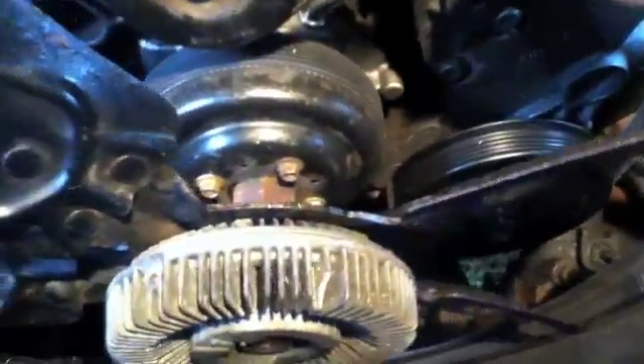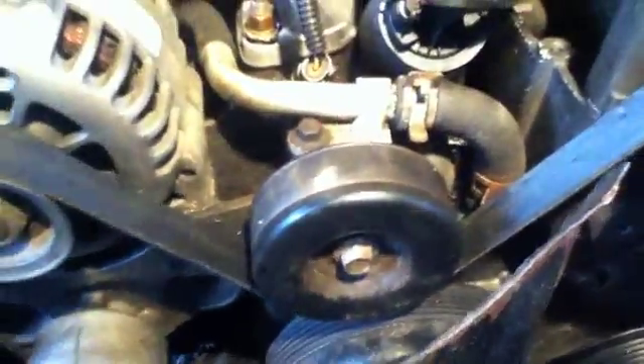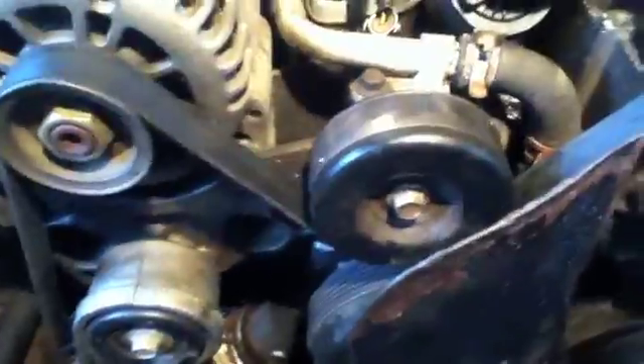Okay, so everything is all back together. This is back on. I did the reverse thing — when I took it off I hit it with the hammer, so I just hit it with the hammer this way to make sure it locked. I don't know if it actually did anything, but it couldn't hurt. I did take this off when I did the work — that's a half inch socket. Got all my hoses back on, everything's tightened up. Just going to add some coolant and get ready for the moment of truth. Next video clip you'll probably see I have it running.